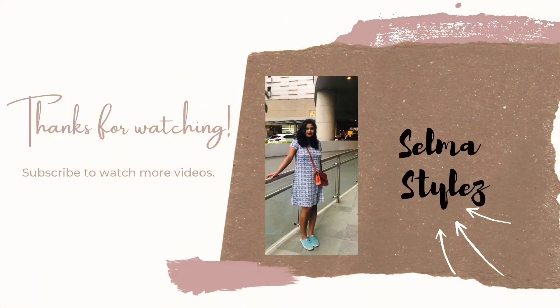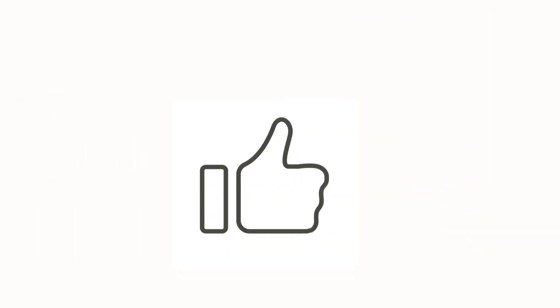If you like today's video, subscribe to my channel SelmaStyles. Please like, share and consider subscribing. Thanks for watching.